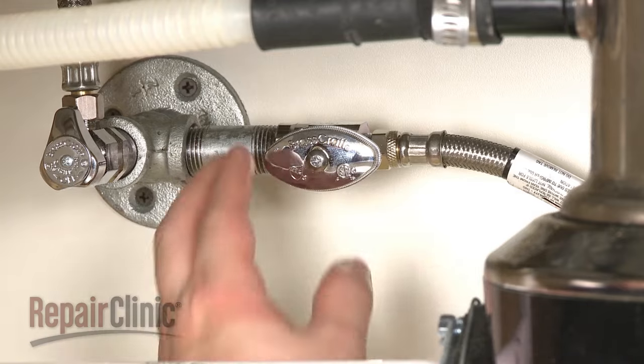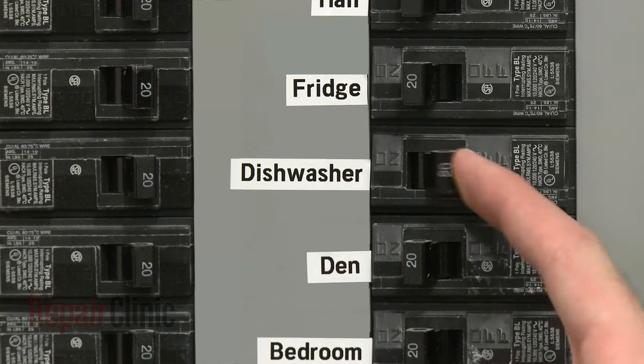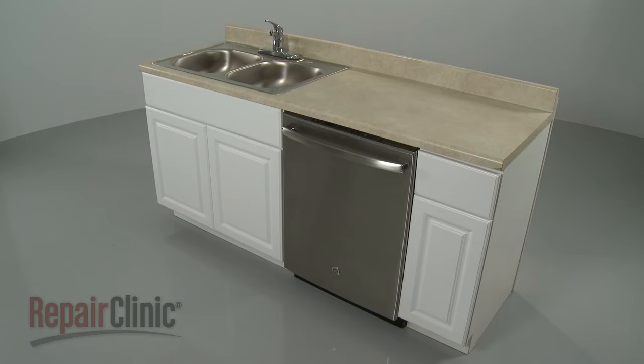With the repair completed, turn the water supply back on as well as the power, and your dishwasher should be ready for use.